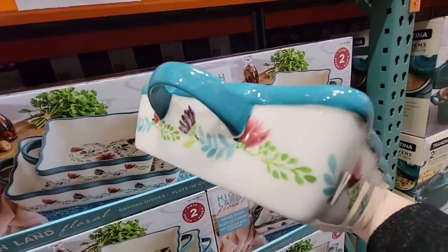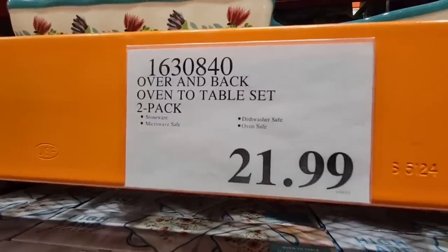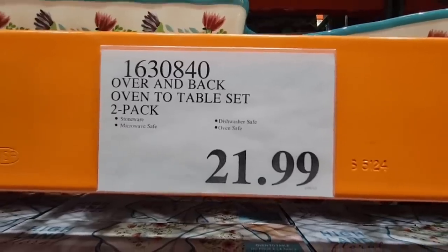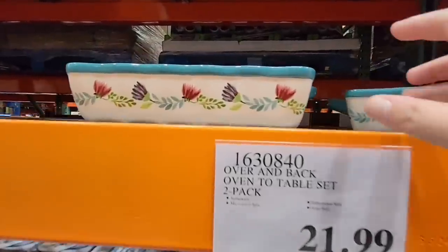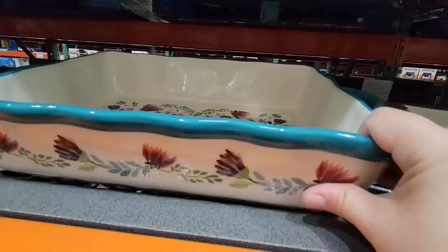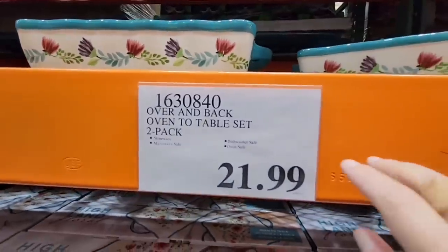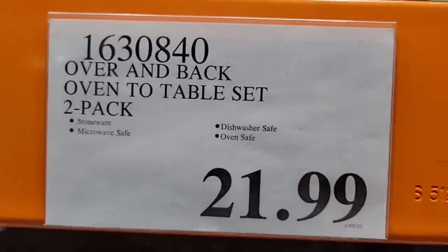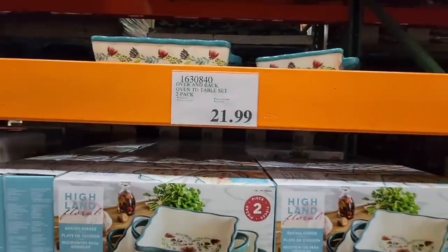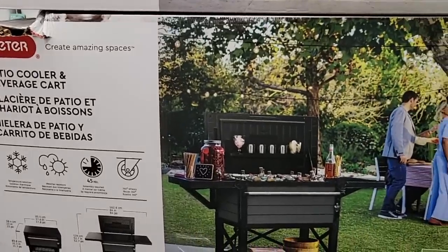We got the other set here at Costco because our other set broke — we use these a lot. For two of them, I am going to grab one. Such a good size. I do a lot of heating up food and it's dishwasher safe, which is always a plus.